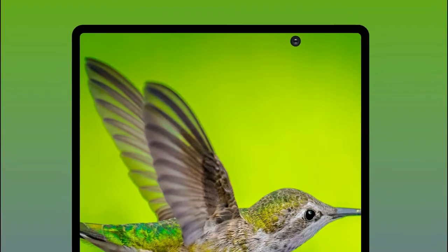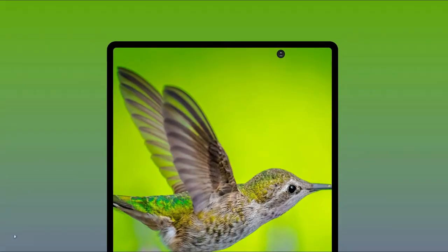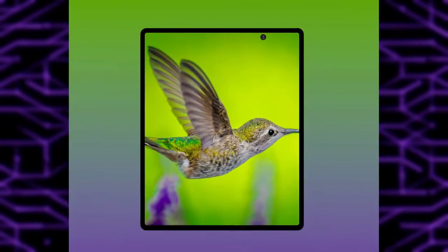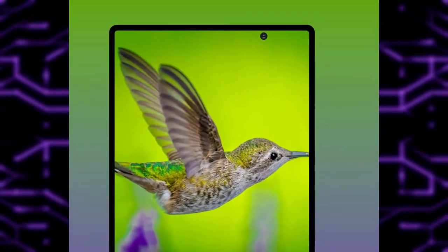As expected, a punch hole is indeed here. The placement is very weird — or should I say random — but there is logic behind it. From first look, this design is miles better than the Galaxy Fold 1, but on the Fold 2 this thing might still irritate you.